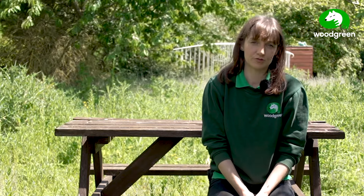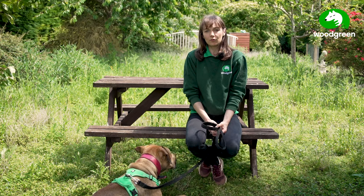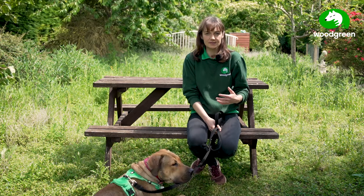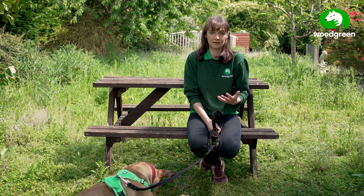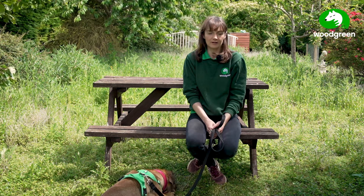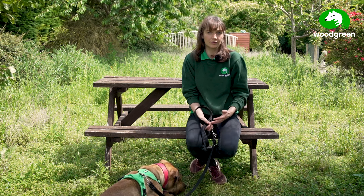This training exercise will help build a foundation for any other training you might want to do in the future, such as loose lead walk training or recall training. It will also help your dog to emotionally regulate themselves, as it will encourage them to take a step back and think for a second, and over time this exercise will create neutrality around people, other dogs, or other animals.